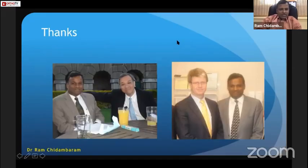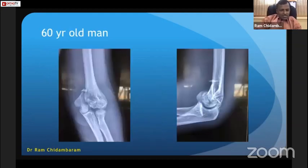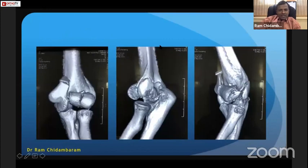I owe my elbow skills to my teachers, Professor Daniel Mock and Sean Wood Dispold from Mayo Clinic. This example is a 60-year-old gentleman with a distal humerus fracture — a condylar fracture with the capitulum and trochlea fractured in the coronal plane. It's always better to get a 3D CT of these injuries for a visual illustration of the extent of the fracture.